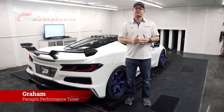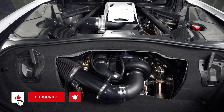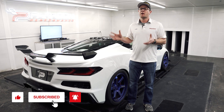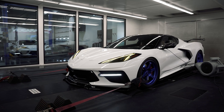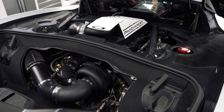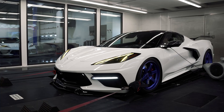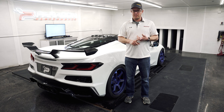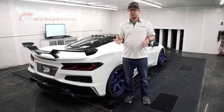Hey guys, Graham from Paragon Performance. Today we're in the DynoCell with our ProCharger car and we just finished putting the final touches on our custom ECM calibration for the ProCharger kit using HP Tuners. I want to go over the performance, the power, the drivability and talk about this whole kit just to give you guys a nice overview so you know what to expect from this.